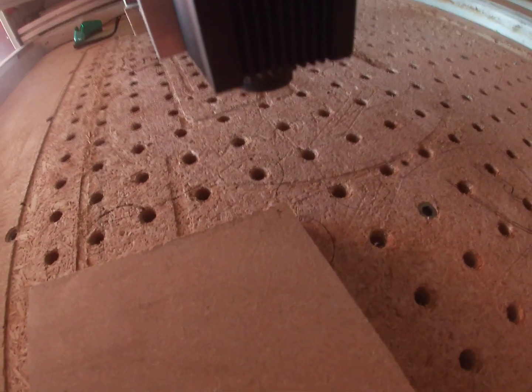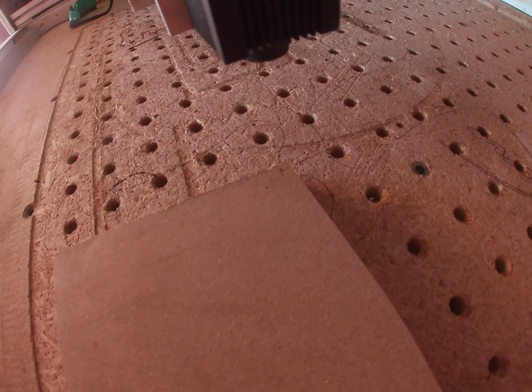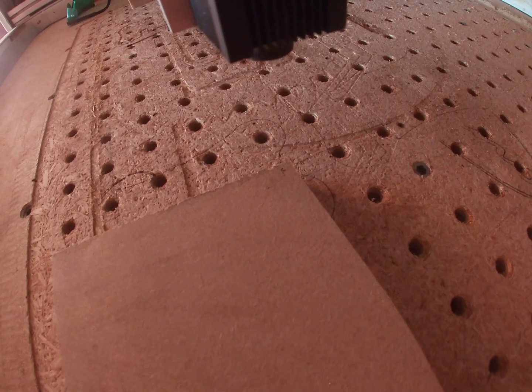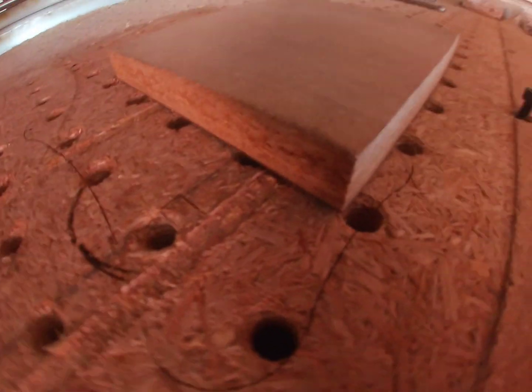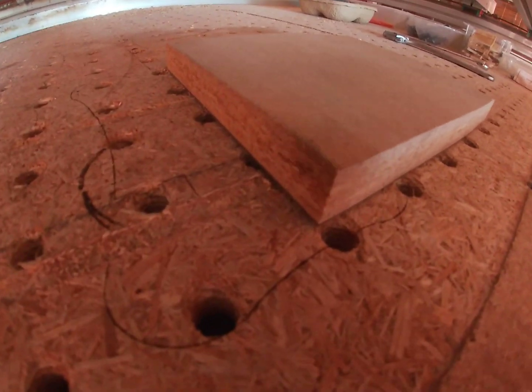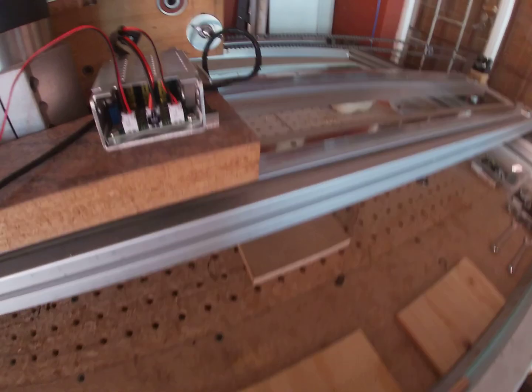I'm going to assume the laser focus is correct - that's something you're going to have to experiment with. I recommend something very simple like a circle: draw one or laser one and see what it comes out like, then do it again and see which one is the best. Unfortunately, for the thickness of each material you want to engrave on, you're going to have to adjust the focus.